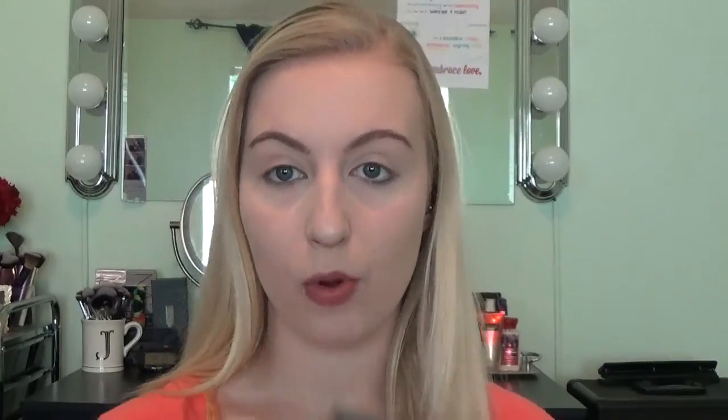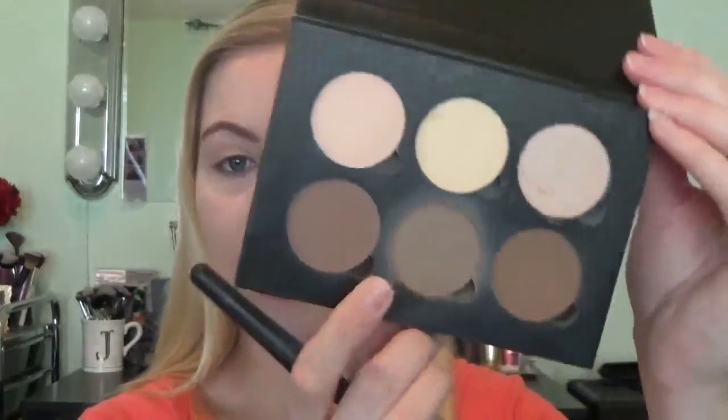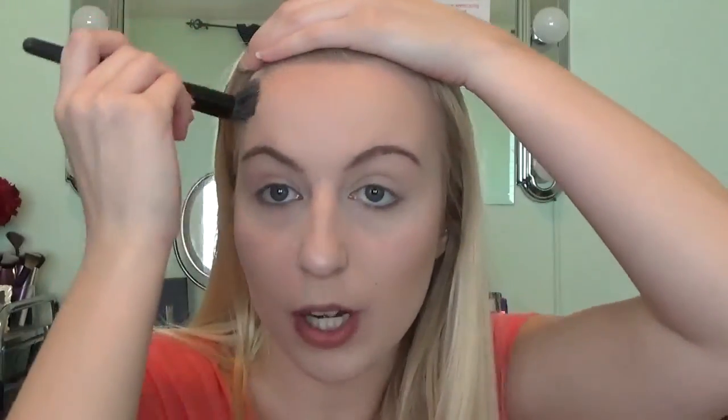For contouring and highlighting, I'm going to be taking the Anastasia Beverly Hills Contour Kit in the color Fawn, just going ahead and shaping out my cheekbones. If you have a big forehead, you can put a little bit around the hairline so it looks smaller. You can also do it around your jawline to create the appearance of a sharper jawline. Then for blush, I'm using the Too Faced Love Flush Blush in 'How Deep Is Your Love,' applying that with a similar brush to the apples of my cheeks.